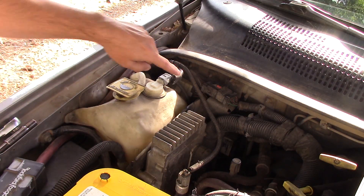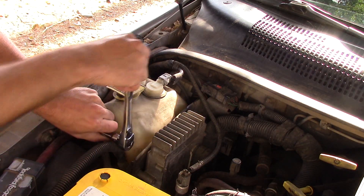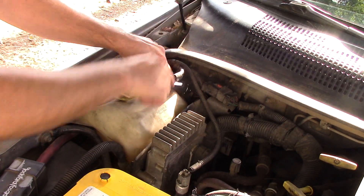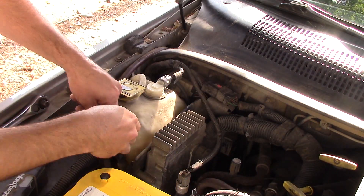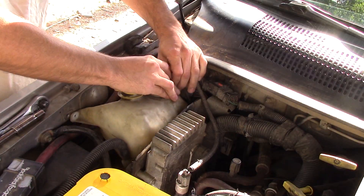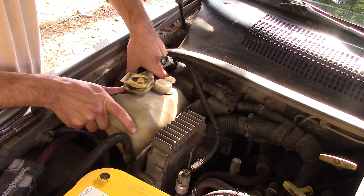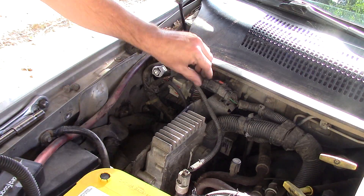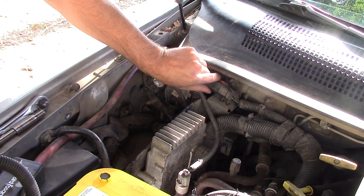I'm replacing the PCM today. It's tucked back here behind this reservoir, so let's go ahead and take this reservoir out. The dealership has been in here before and when they did, they broke all the tabs for these clips throughout here, so it's kind of already halfway done for me. For you, it might be pretty difficult to get these tabs out.